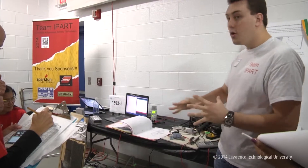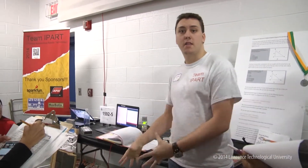Last year when RoboFest ended, I knew this was going to be my last year to be eligible to compete, so I wanted to design something really special. I came up with the Fire Assistant. It's important to note that there are no other robots like this, and I currently have a patent pending on it.